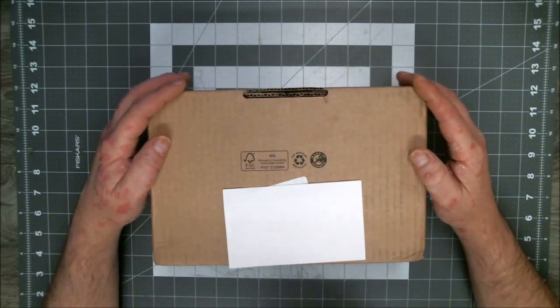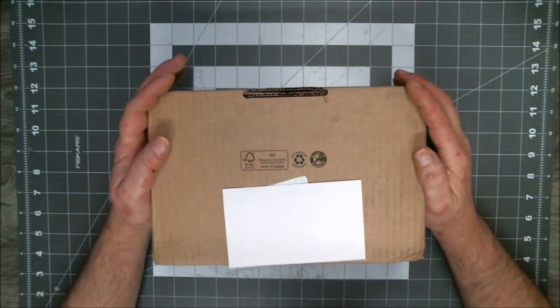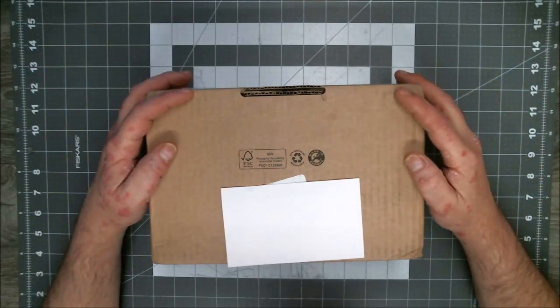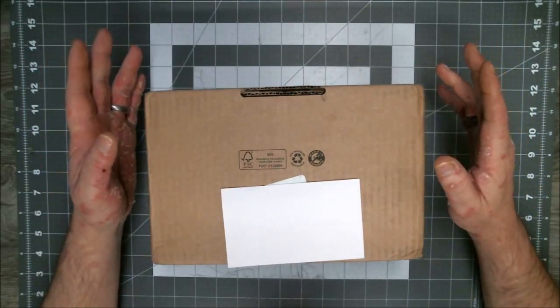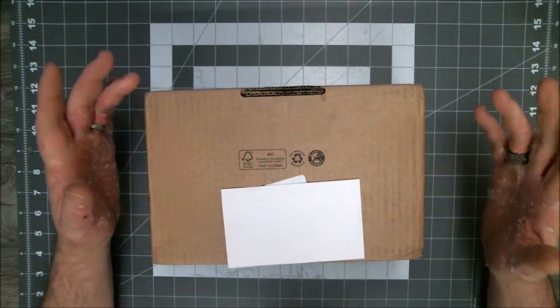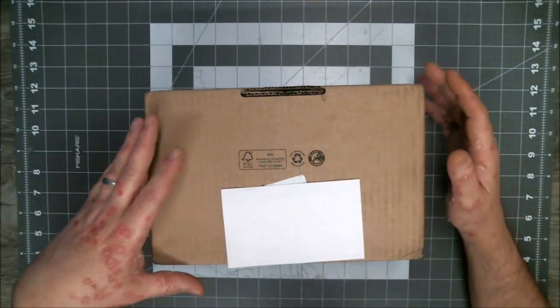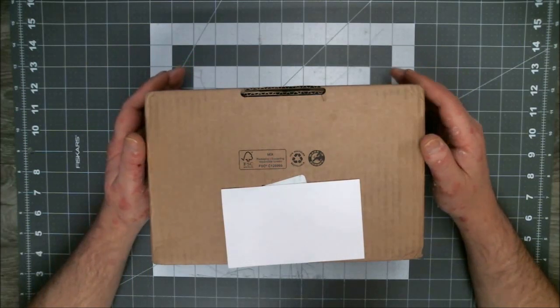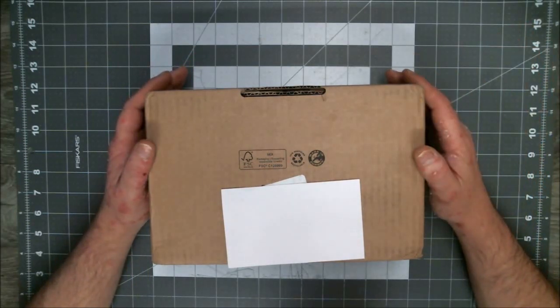Don't look at the box, man. What's in the box? Most of you, if you've seen the introduction, you'll get the movie reference. I got two packages, actually. This is one, and I got another one sitting over here.